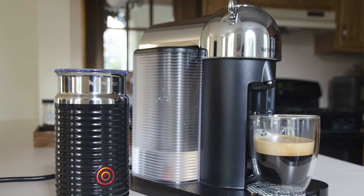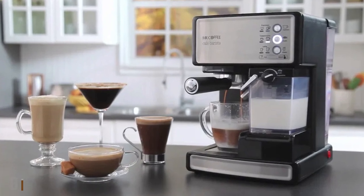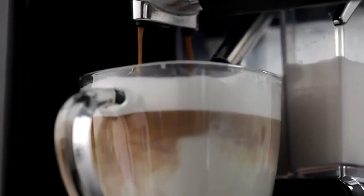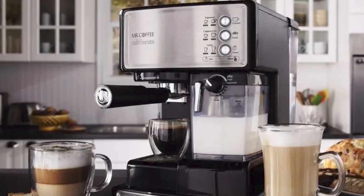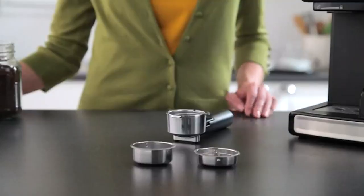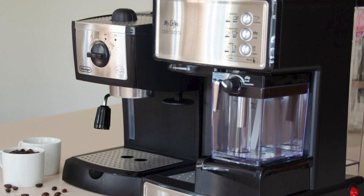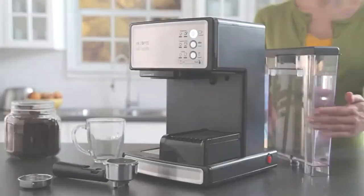The number eight position is held by the Mr. Coffee Cafe Barista. This semi-automatic device is controlled using a button on the top right of the brewer. It features easy-to-fill water and milk reservoirs for simple cleanup. After filling the tanks and filter, you press one or two buttons and wait for your beverage. Maintenance is made easy with a programmed cleaning cycle. Despite its features, it fits in a small kitchen and costs around $200.